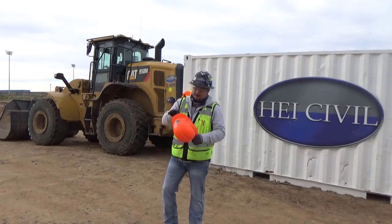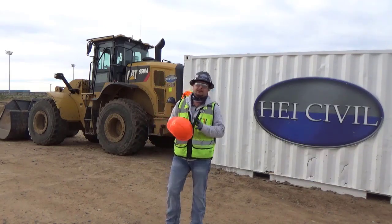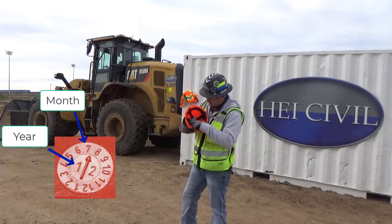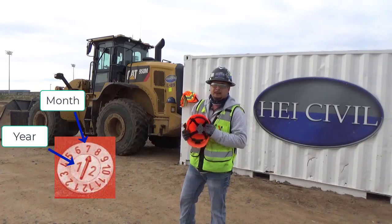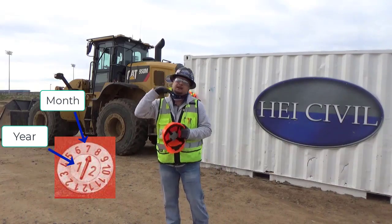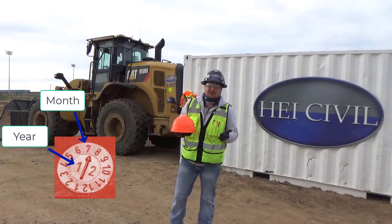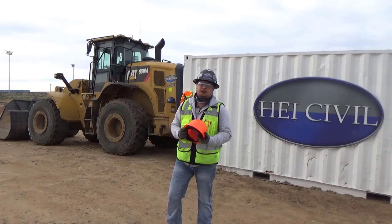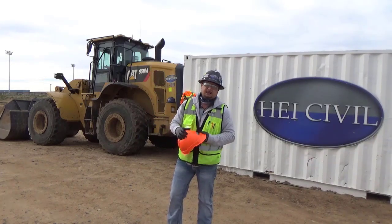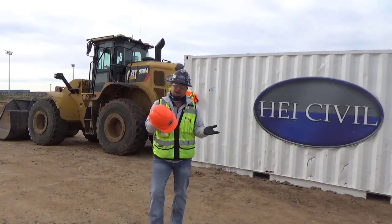Another common question is how long hard hats last. Manufacturers usually say five years from the date they're put into service. All hard hats have a 'born on date' stamped on them — it looks like a little clock face showing the month and year it was made. That gives you an idea of the timeline, but the five years runs from when you start using it. If you work a lot out in the sun, your hard hat may only be good for two years, depending on how it's stored. Leaving it on your dashboard means the sun hits it on weekends too.